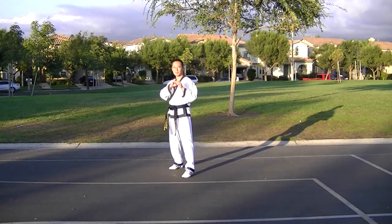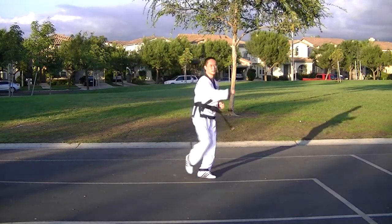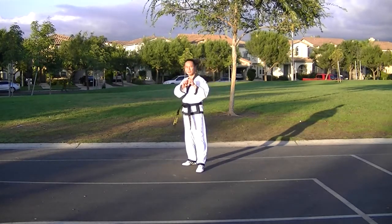10. Inside Low Scoop Kick and Side Kick. 11. Cover Kick and Roundhouse Kick. 12. Heel High Hook Kick and Roundhouse Kick.